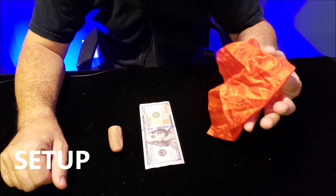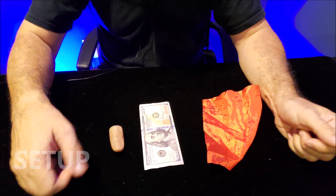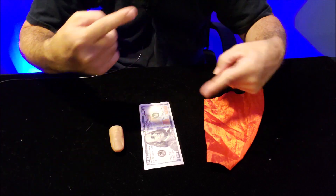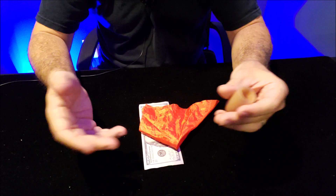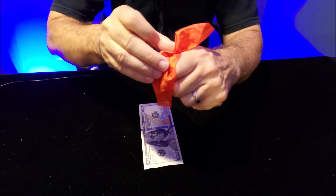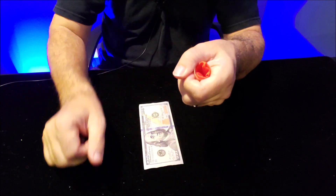The setup is really simple. You just need a silk that is the right size to vanish, a dollar bill, your TT, and of course your thumb. The setup you do in advance: pretend backstage like you're vanishing your silk — do the same thing you would normally do, put the thumbtip in your fist and start smooshing the silk inside.